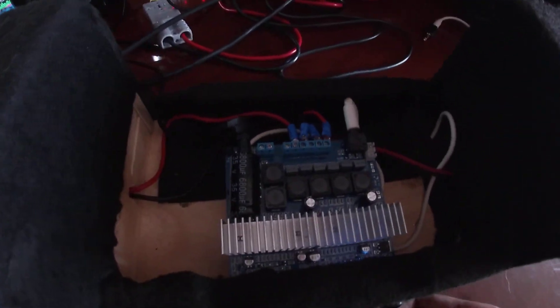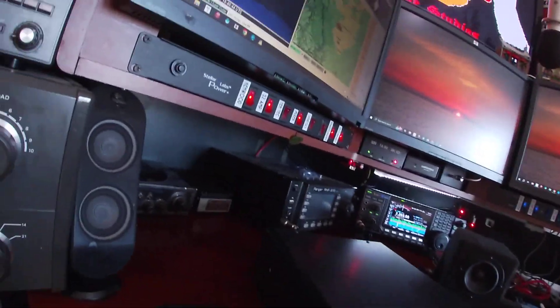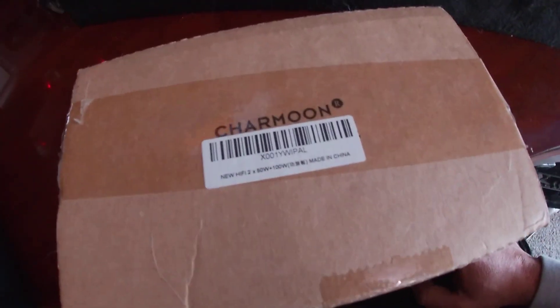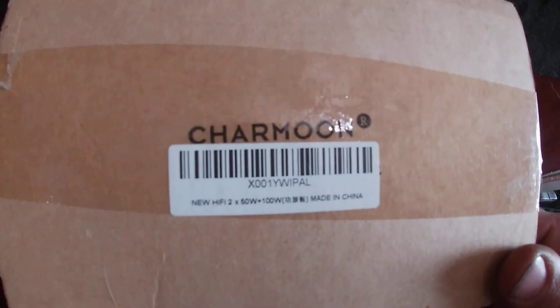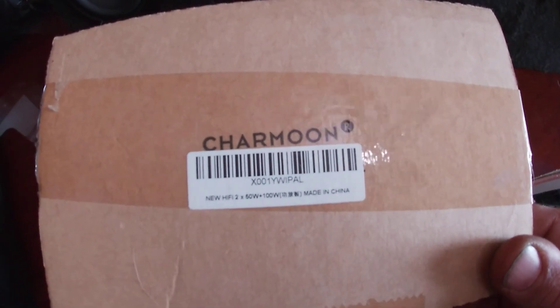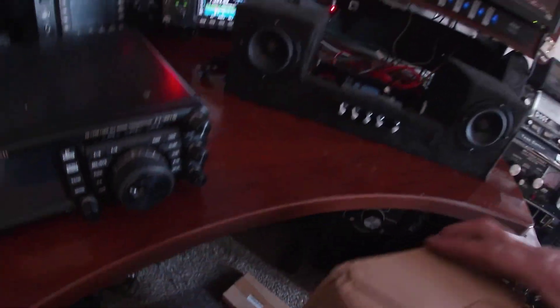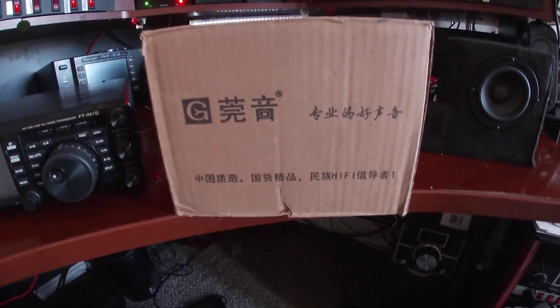With the radio, that's what we have. This is the amplifier. A lot of people were asking about a parts list — most of this is some sort of Chinese components. This is the amplifier, and these are the speakers. If you can get a part number off of that, be my guest.